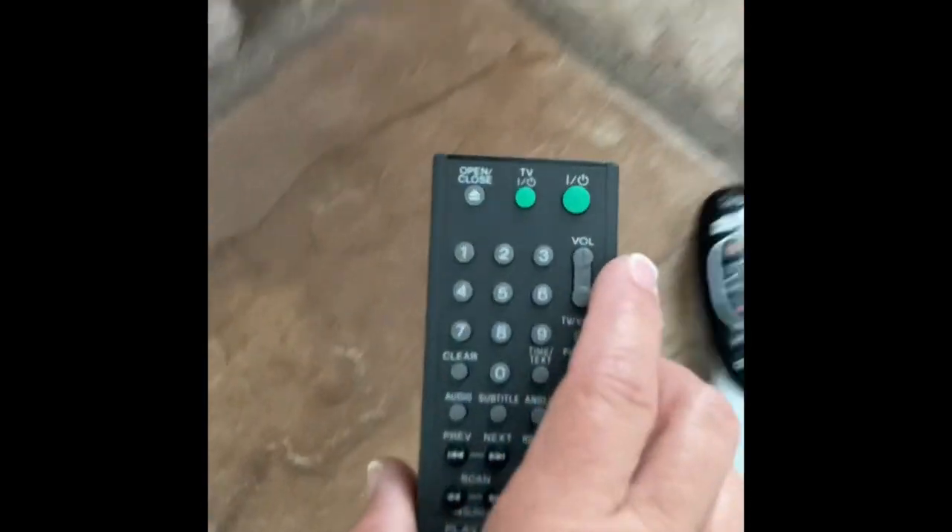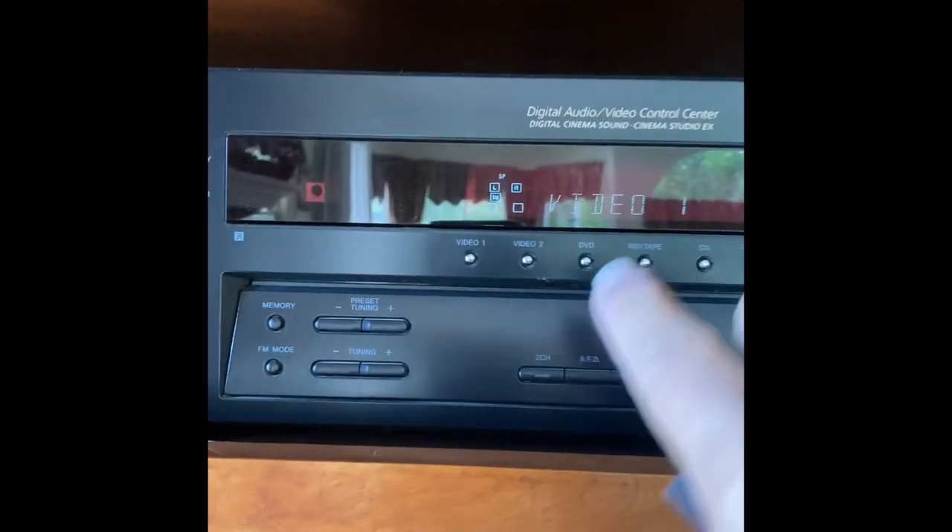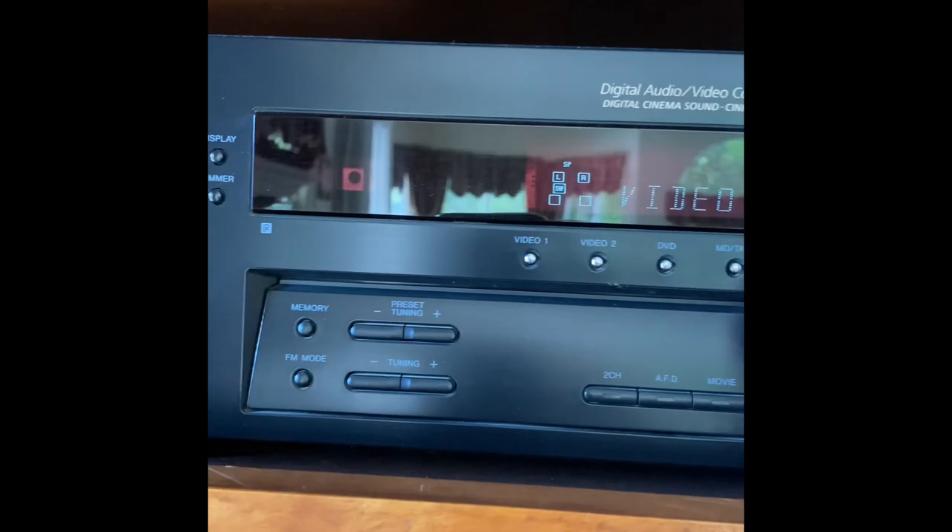If you want to use the DVD player, use this remote. The DVD player is here. Push it on into your CD. Make sure that your entertainment system is set to DVD and movie.